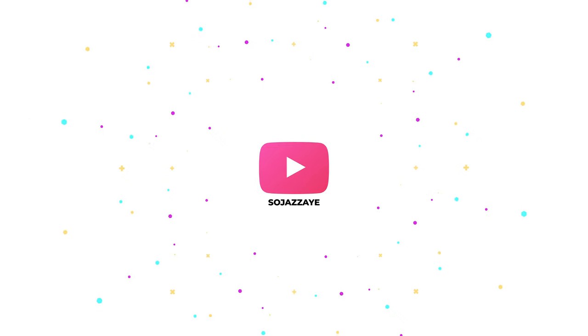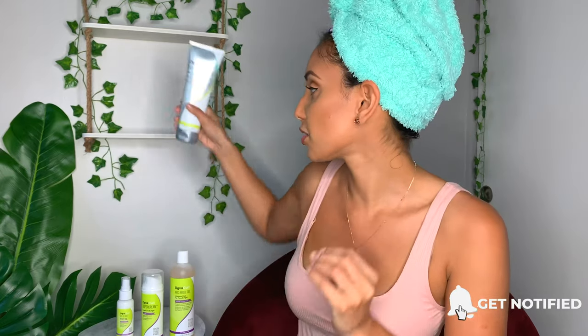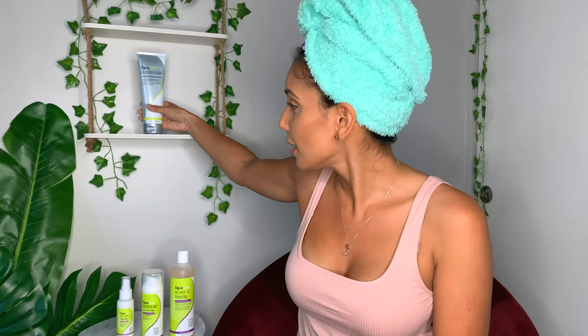Hey guys, as you see, I already got started and I applied my mask. I'm using the DevaCurl Deep Sea Repair. I've used this before and this works so well. My hair comes out so silky smooth. That's where my definition just comes back. My hair might be curlier, meaning the shrinkage is real. Curly hair problems, I know.